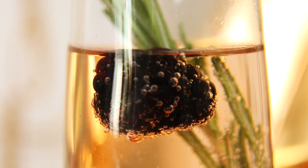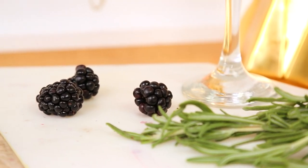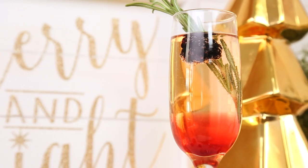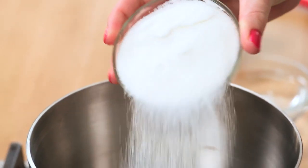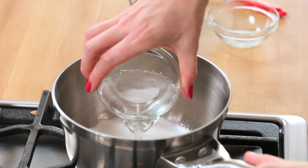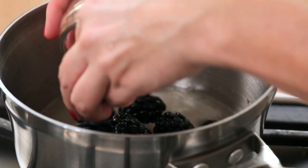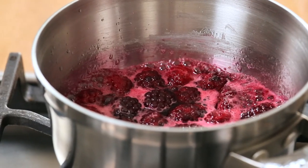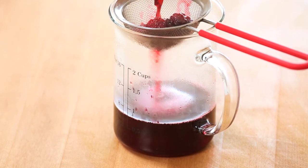Finally, nothing says celebration quite like a little bubbly, but today we're taking it to the next level with some beautiful blackberry flavor. This starts by whipping up a blackberry-infused simple syrup. Heat a small saucepan over medium heat, add one part sugar and one part water, stir until the sugar starts to dissolve, then add some blackberries. Let this simmer for four to five minutes until the blackberries soften and release their juices. Then remove from the heat, strain out the blackberries, and set the mixture aside to cool.